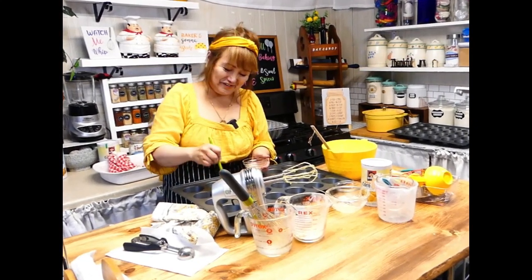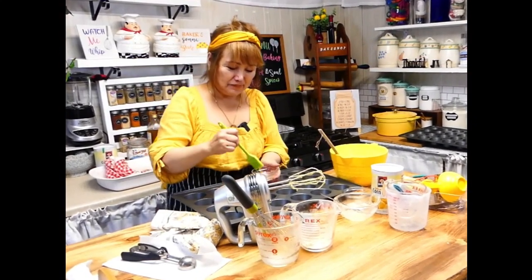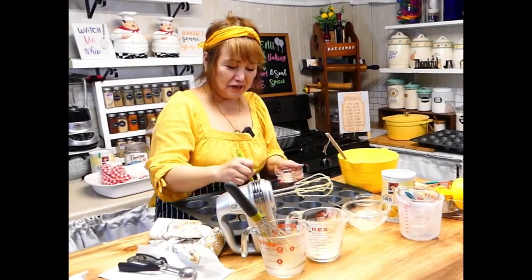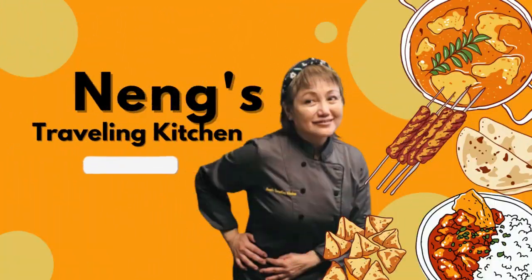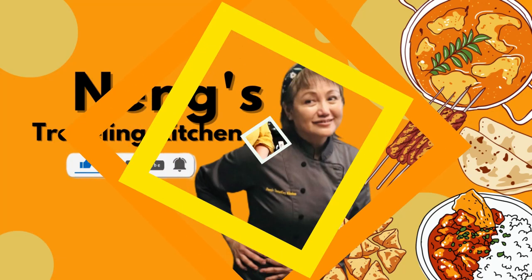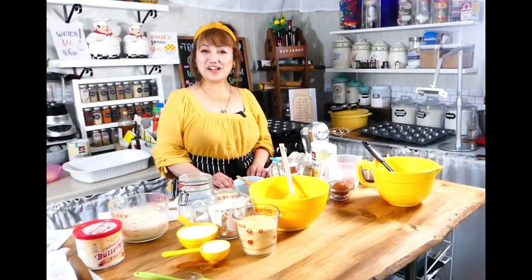Basically, I'm singing. Maybe I'm off tune, but anyway I'm just happy. I'm very yellow today, I just realized that. Well, hello everyone, welcome to Nang's Traveling Kitchen.